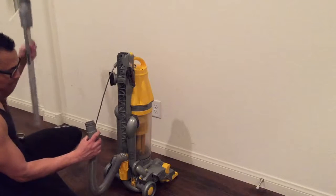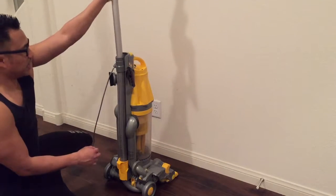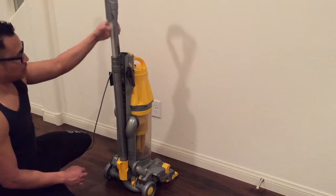People say that there's a tight fit to put this in here, but I don't really have that problem — it just goes in.